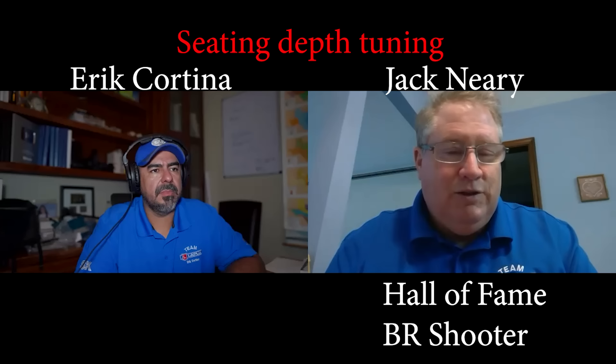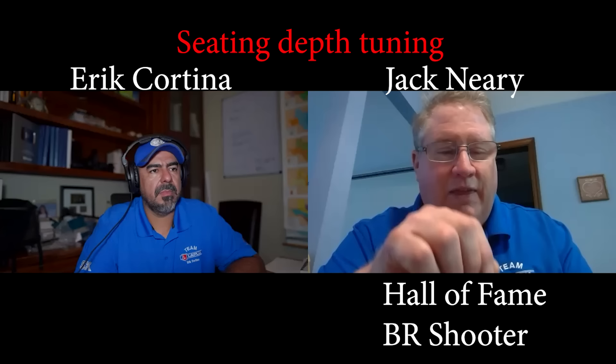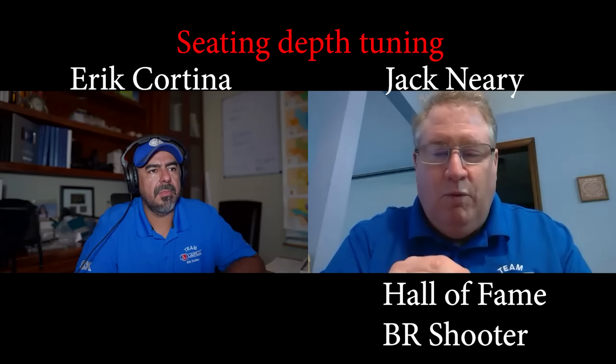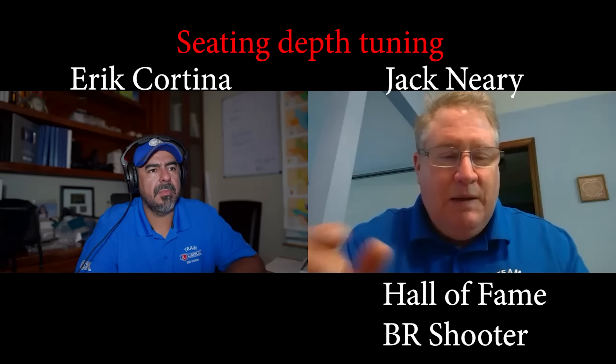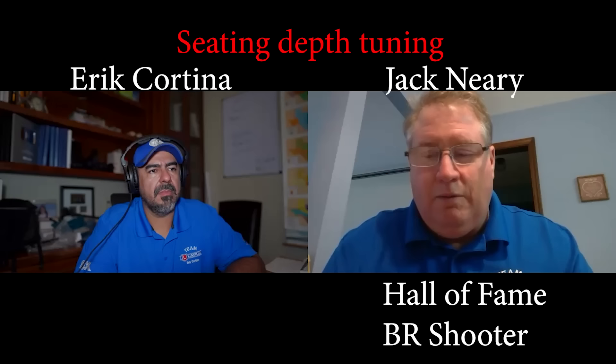I'm going to keep moving my seating depth back about 2,000s at a time. All of a sudden you're going to have grab, grab, grab from all these seating depths, and then all of a sudden that dummy cartridge — that bullet — is just going to sit there without any resistance or scratch. If I move the bullet out 1,000s, it'll start to grab in the lands. That is what I deem my stick point. I record that down in a notebook. From that stick point, I generally work back 1,000s, 3,000s, 5,000s, 7,000s, 9,000s, and I shoot two-shot groups at 100 yards.